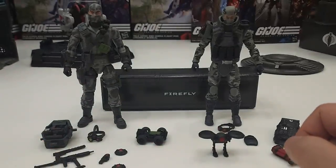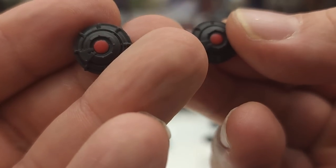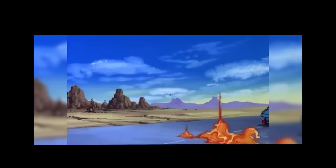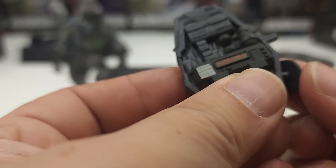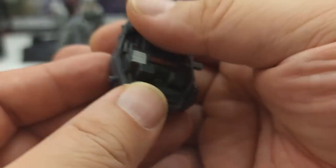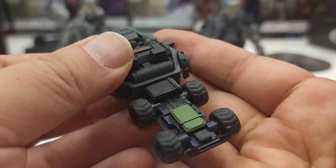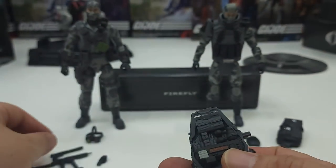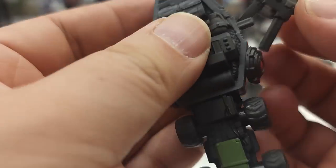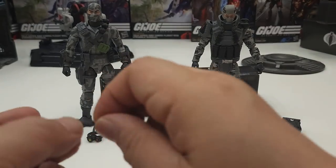So the Cobra Island version is losing some points on accessories. The updated version also comes with two mines — landmines — where you just press that red button to activate. If you want to accessorize the backpack, you can stick the mines on each side. The backpack itself can carry a fair amount of accessories — the RC truck attaches to the bottom, and you can put the submachine gun on the back with the suppressor.